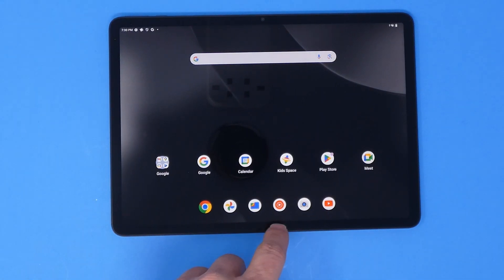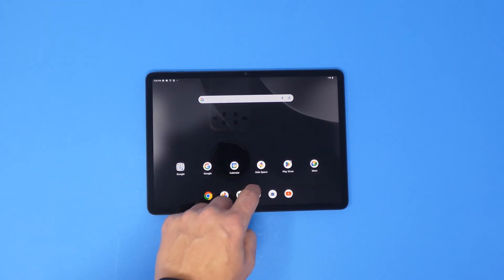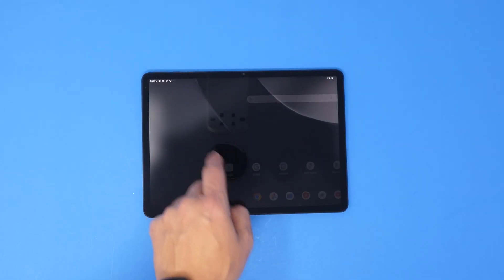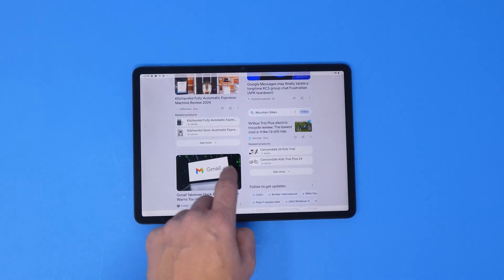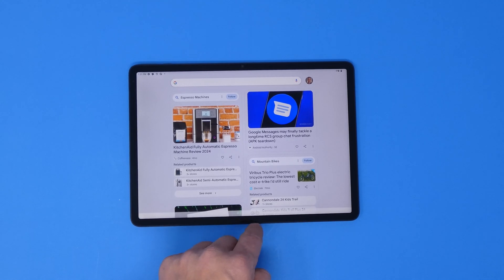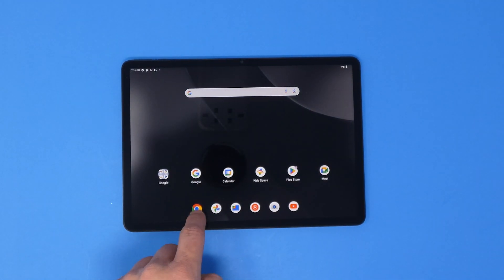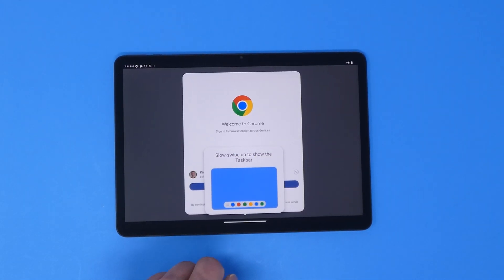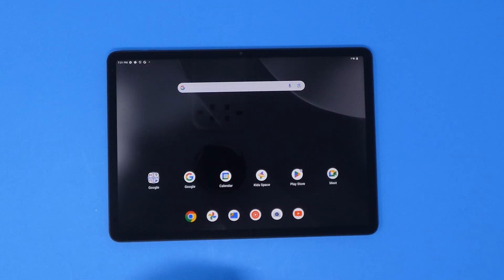Sliding up from the bottom gives you the app tray — that's the basic gesture on Google tablets and Pixel phones. Swiping left and right takes you to other screens. Right now I just have the Google Assistant suggestions screen. It seems a little sluggish at first, but I'm not going to judge it yet because the tablet is still finishing its setup and pulling settings down from the server.